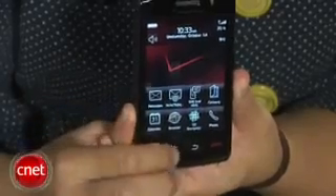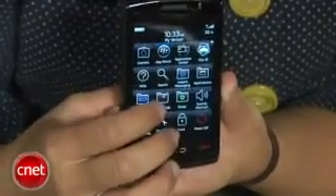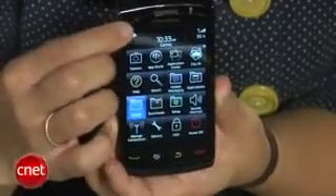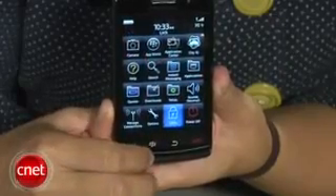However, what you can't see is the new SurePress technology that sits under the display. On the first Storm, there was a mechanical suspension system underneath the screen that created a click when you were typing or opening apps, and the display would actually press down. On the Storm 2, RIM has replaced that suspension system with an electronic one. The technology is really neat because even though the screen doesn't physically move except for around the corners, electronic activators below it still give off that clicky feel, so it seems like you're pressing an actual button.